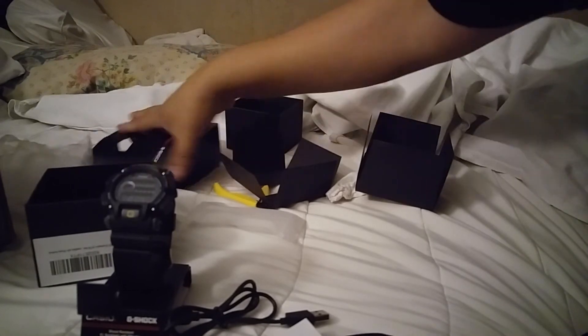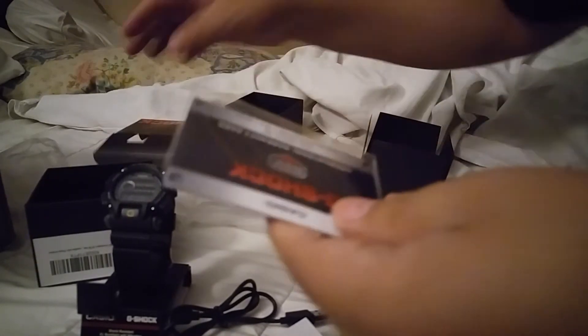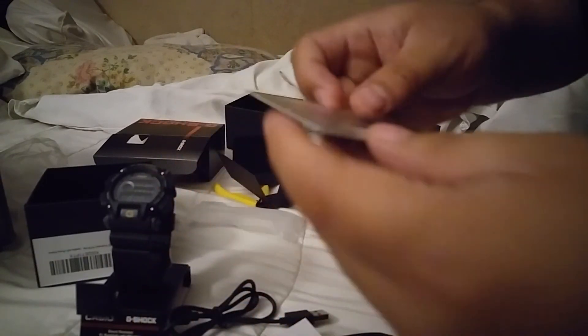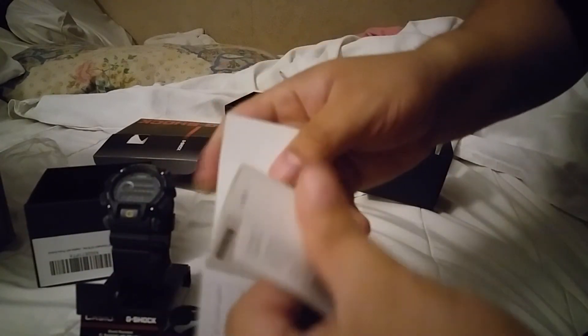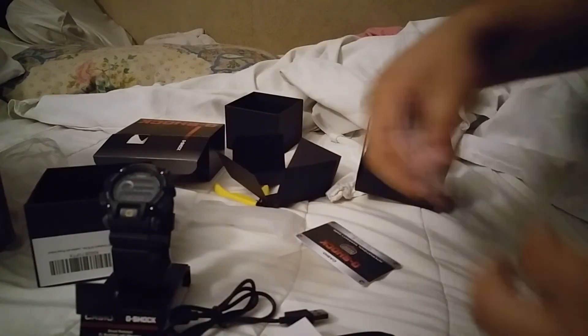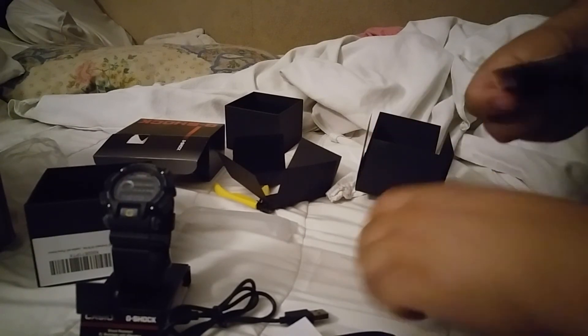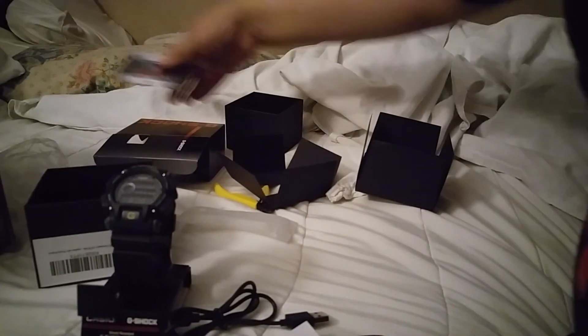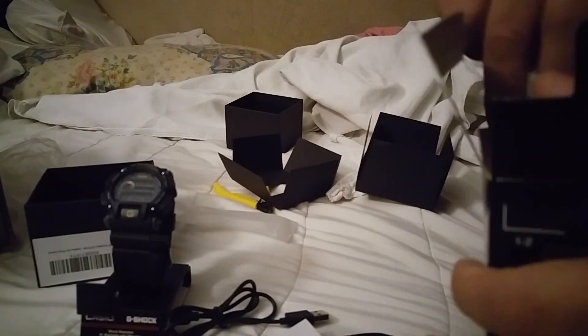G-Shock doesn't have anything in here - oh yeah it does. Okay there you go, till the next box. Hopefully get something really, really soon. Peace out.